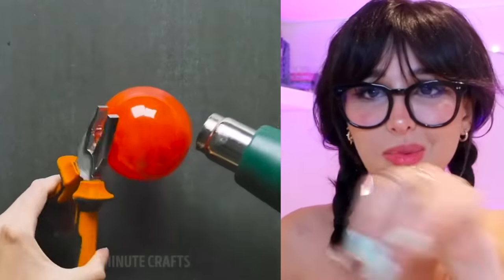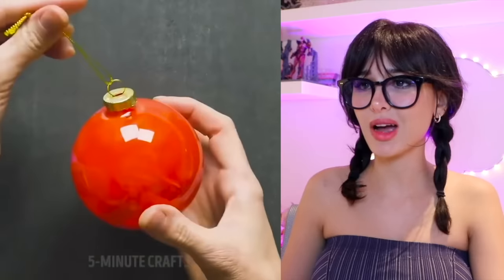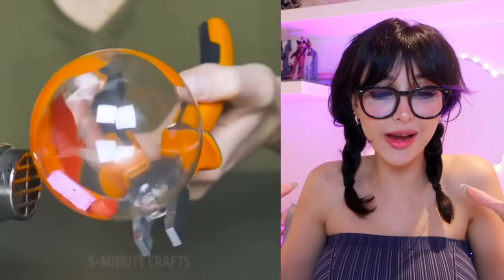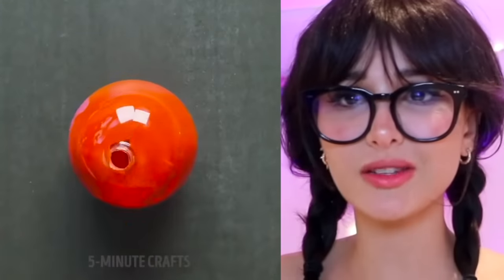I bet halfway through they realized this is not working, so they had to come up with something to make it look legit and then they just painted the rest of it. I feel like this would be way better with paint. If you wanted a boring ornament you could have just went to Walmart and bought one. You could get creative with some glitter, put some teeth, some strands of your hair — but like this ain't it.